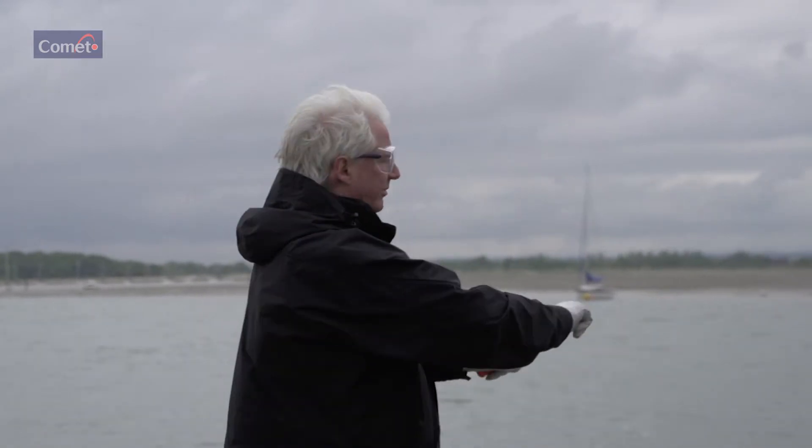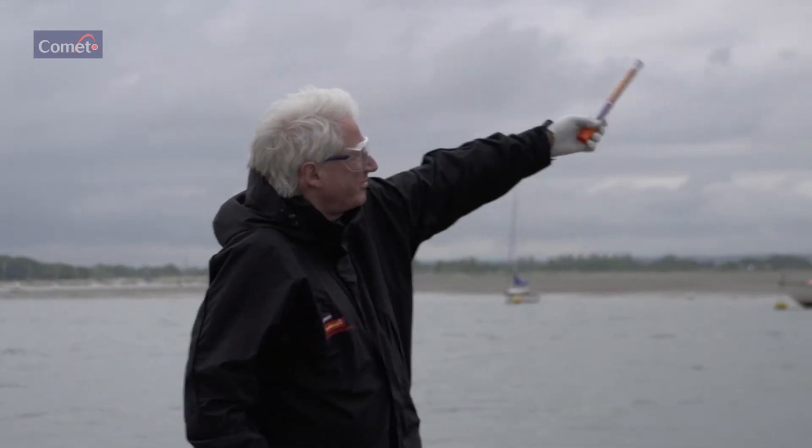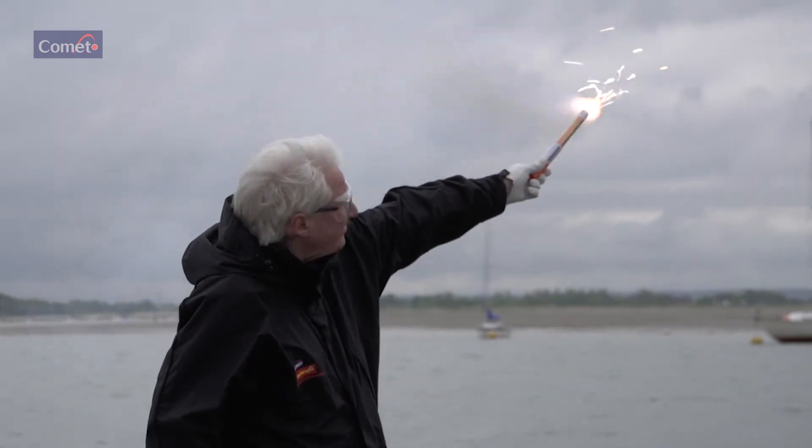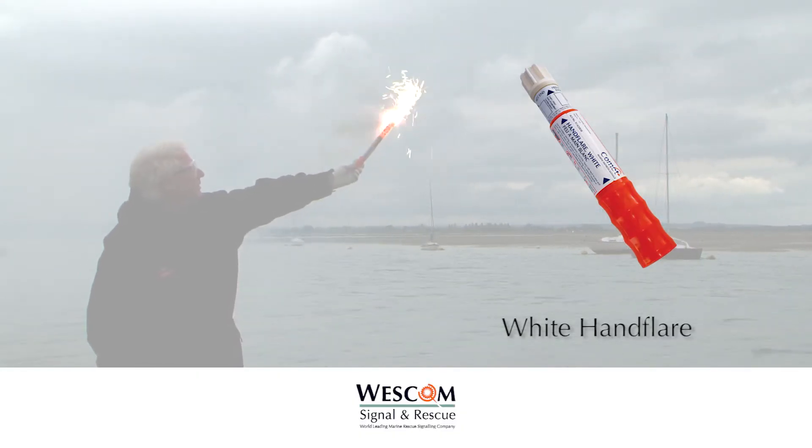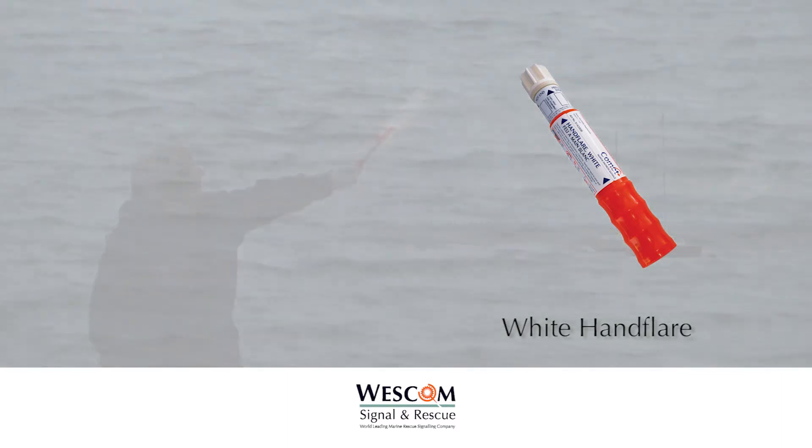Pull the red ball out sharply to fire. The end plug ejects after a two-second delay, then burns for 60 seconds with a bright white light with an intensity of 2,500 candela.